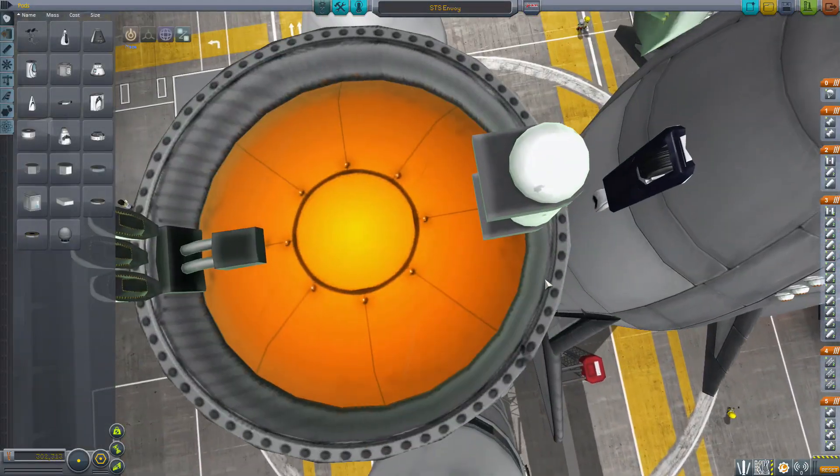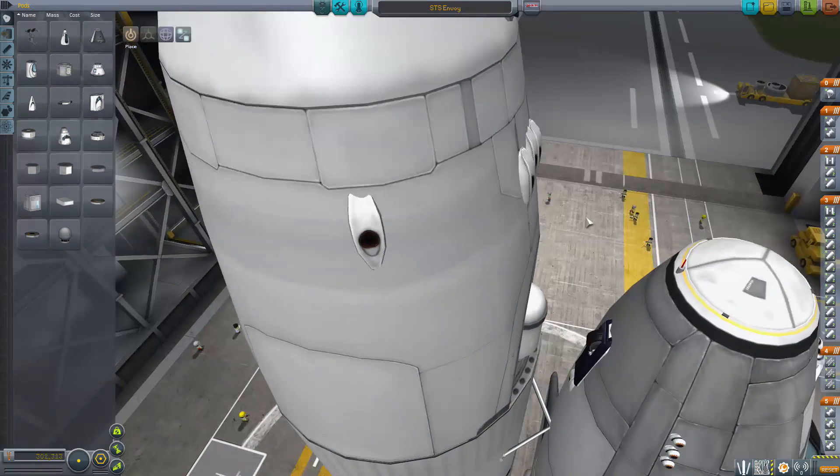That is really cool. And believe me, I have tried to make a stock shuttle and I have failed quite miserably.